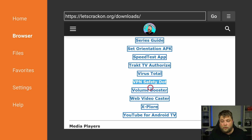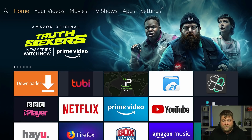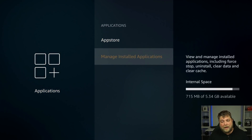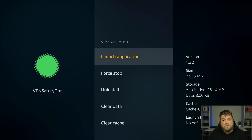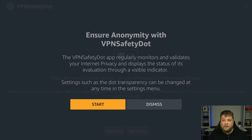For anybody wondering where to download apps such as Tubi TV, it's on this Downloads page — you'll see Tubi TV under Live TV and Movie Apps. Go back home, go to Settings, then into Manage Installed Applications and you'll see you've got the VPNSafety.app. Launch it and when it opens up it's going to say 'Starting — waiting for internet connection' and it's going to display 'Ensure Anonymity.' It says the VPNSafety.app regularly monitors and validates your internet privacy and displays the status.